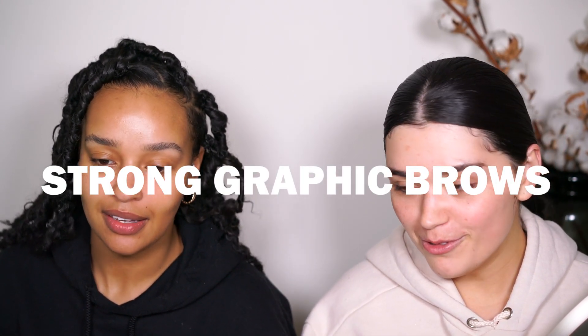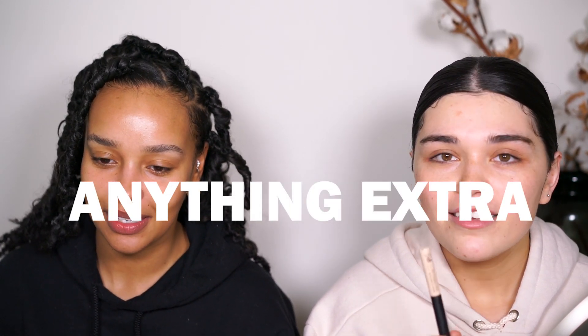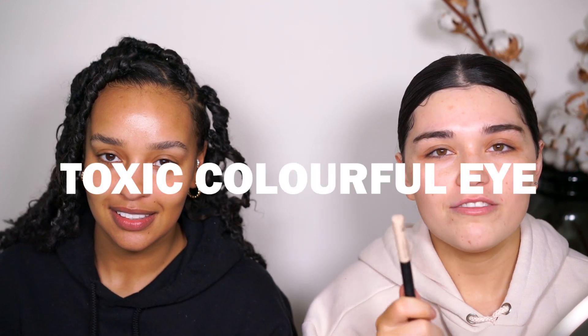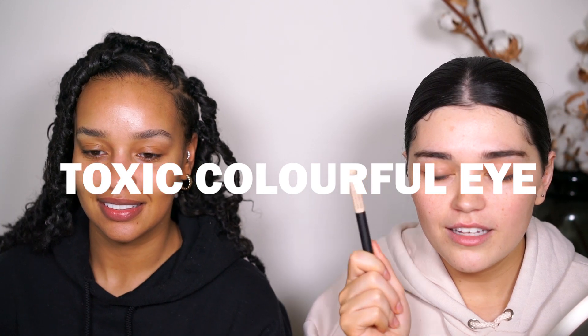So we are doing makeup that we're not feeling at the moment. For me it's definitely strong brows. Same - strong brows, bold lip, anything really extra. I'm not feeling really extra, and I think a very colorful eye makeup look, but like a toxic-looking colorful one. Toxic - let's get started with this tutorial.